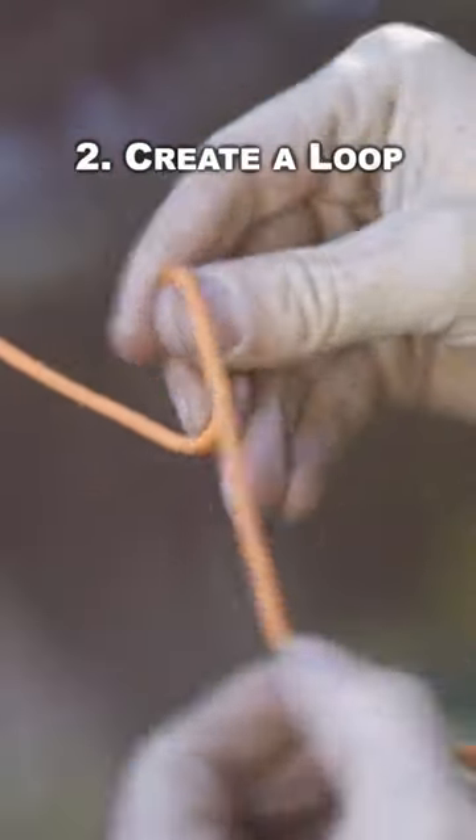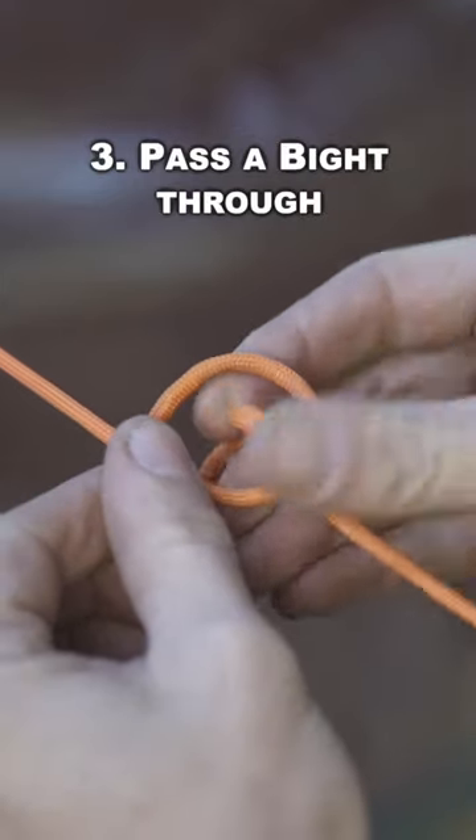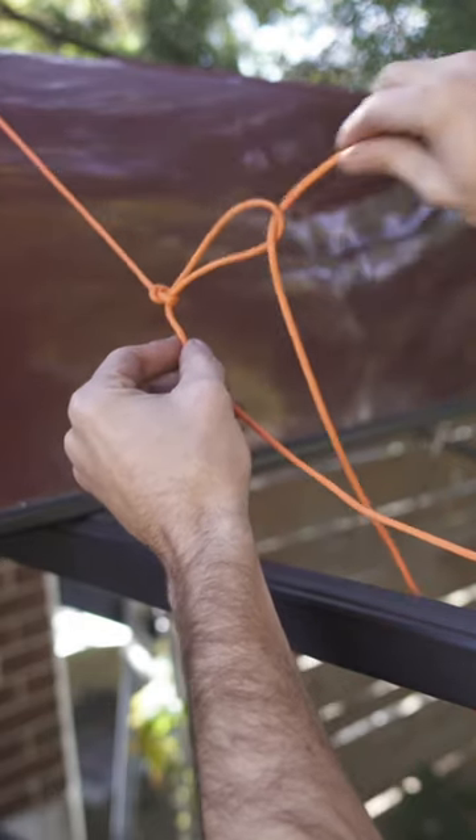You tie the original by going around your anchor, creating a loop and passing a bite through. Then normally you string your free end through, and that's it.